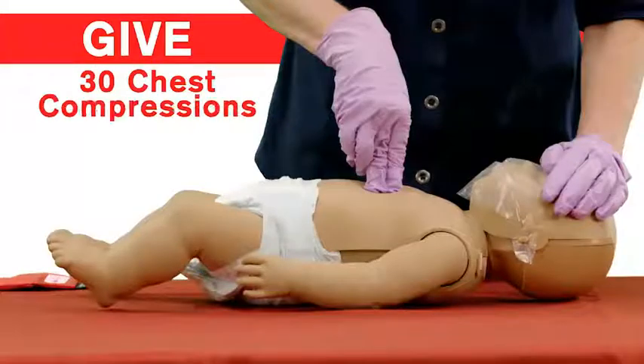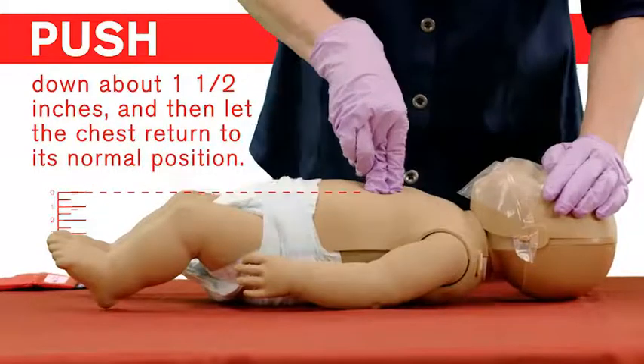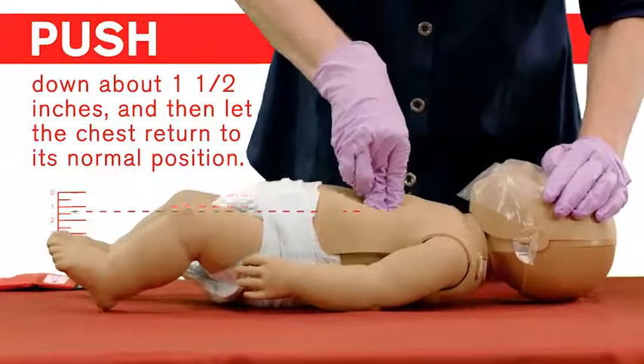Now, give 30 chest compressions. Using the tips of your fingers, push down about one and a half inches and then let the chest return to its normal position.